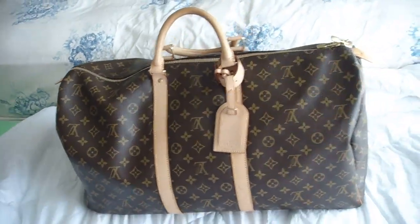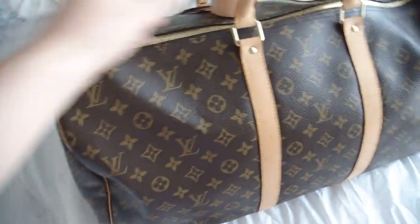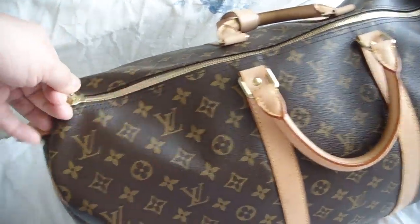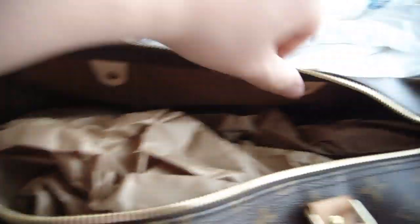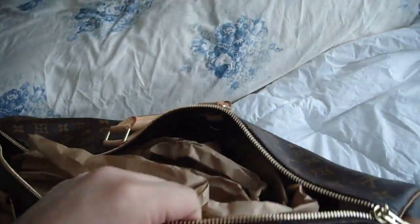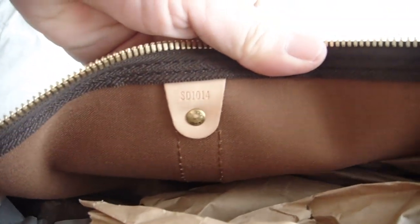This seems like the perfect size. Let's zip — it's stuck there. The date code is right here.